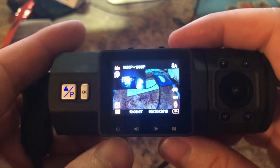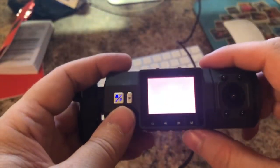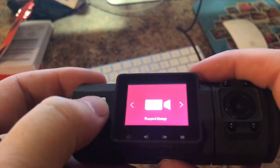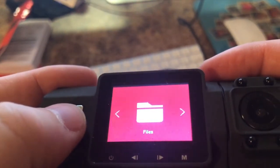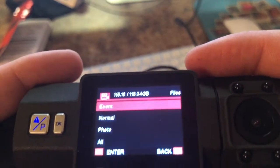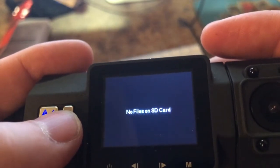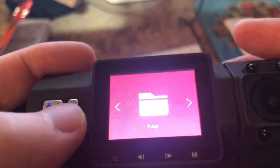Now let's talk about the settings on the Vantrue N2 Pro. There are a lot of cool settings relative to the price. I still wish the rear-facing camera were on the left side of the device. Inside the settings we have System Setup, File Setup, GPS Settings, and Recording Setup. Under File Setup you can see what's on the camera — Events is where the camera locks footage that it doesn't let the system override; Normal is regular video; Photo is for snapping a still photo using the button to the left.